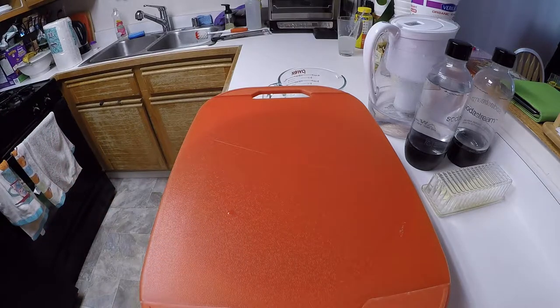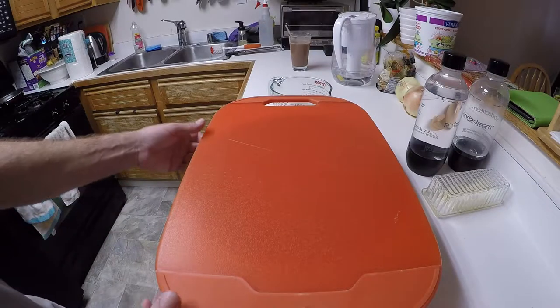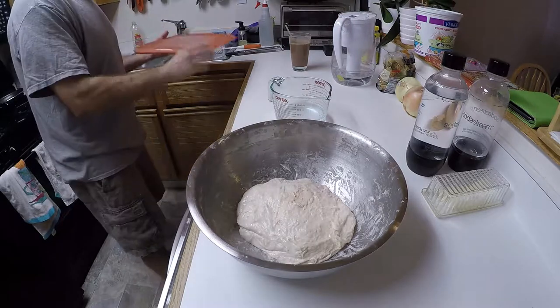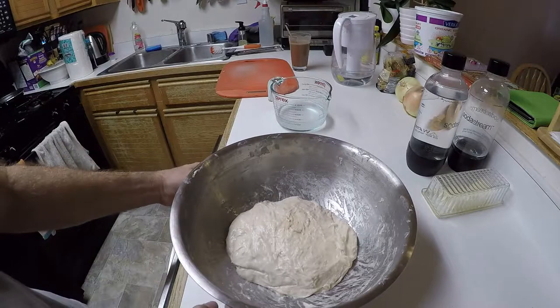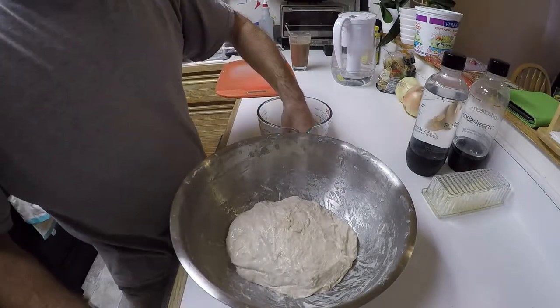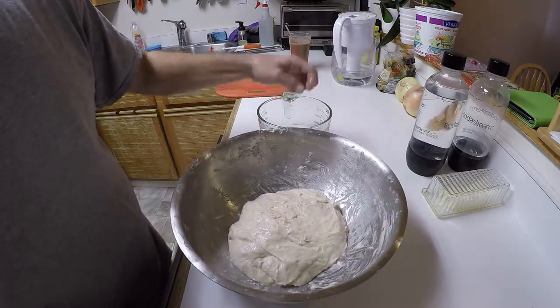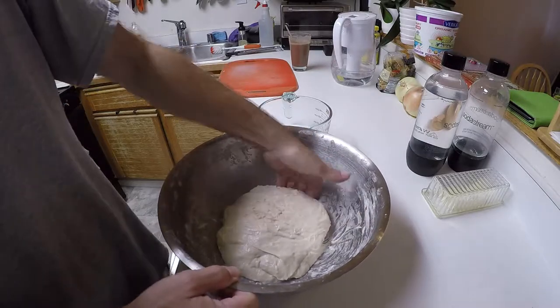It's been about 40 minutes. I'm actually not going to wait the full amount of time for the folding — I think I let it autolyse maybe a little too long, so we'll see. You kind of get your hand under there, stretch but don't tear.